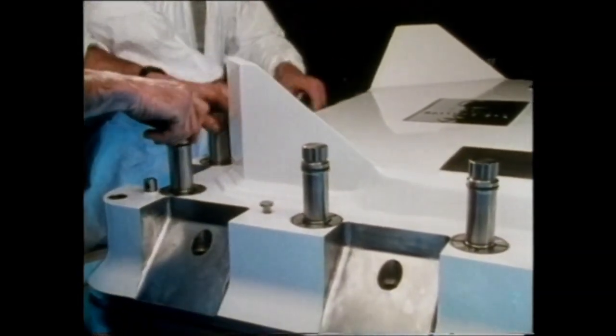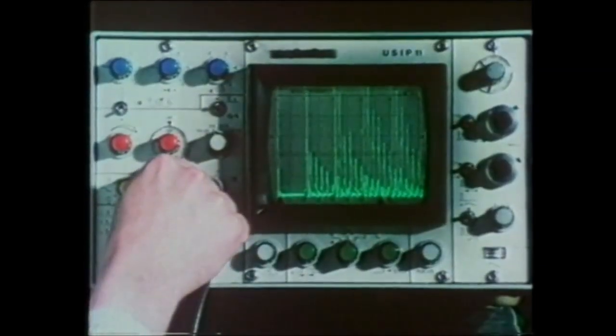Their bodies are forged out of single ingots of steel, which are treated to 1200 degrees centigrade and then literally squeezed into shape. They are compressed in pairs, which are then lanced apart. Checks on their mechanical properties are made, and they're inspected all over ultrasonically.